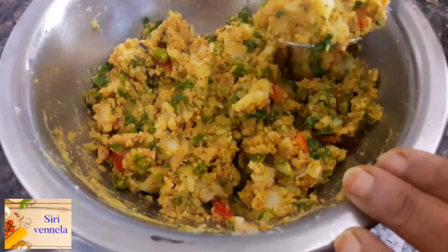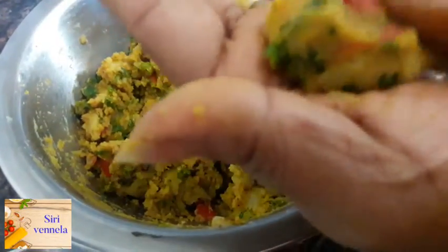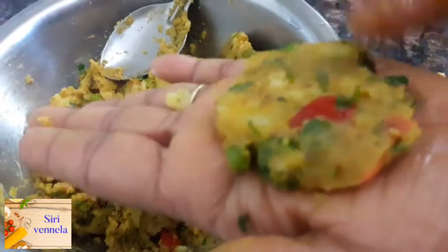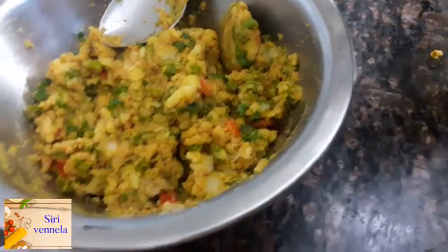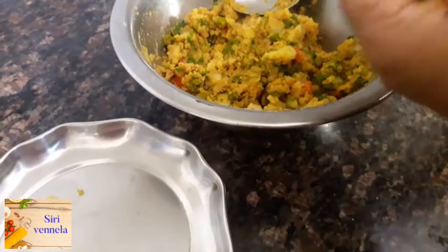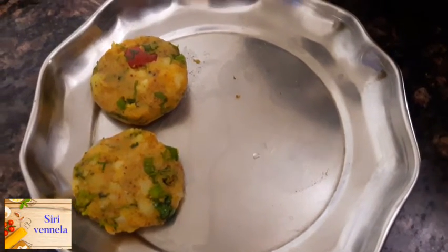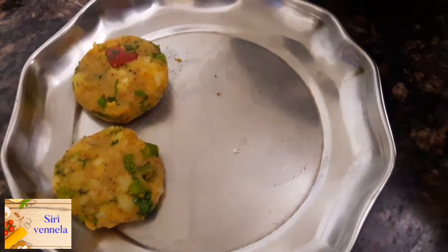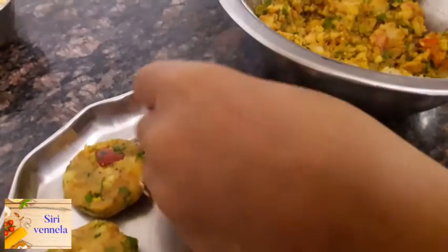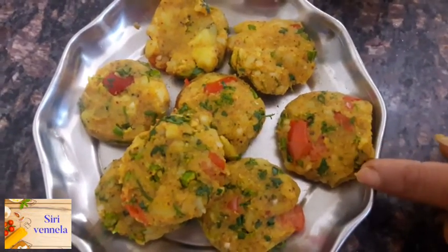Let's put the masala in the middle. We will make it round and round. If you want, we can shape it round as well.